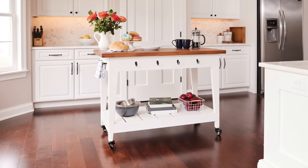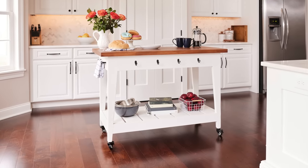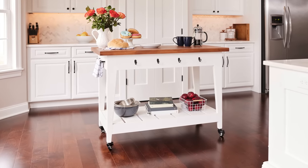Once I added hooks to the side and a towel bar to the end, this kitchen cart was ready to be moved into our new kitchen. I hope you enjoyed this tutorial. For more easy DIY projects and tutorials, visit the House One channel on ThisOldHouse.com. I'm Jen Larges, thanks for watching, and I'll see you next time.